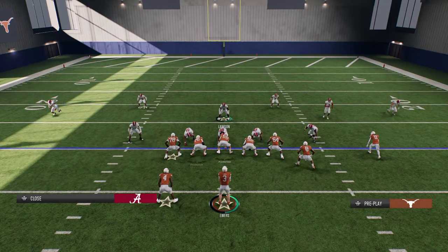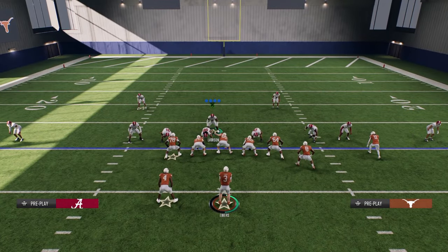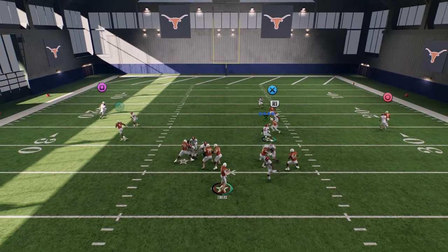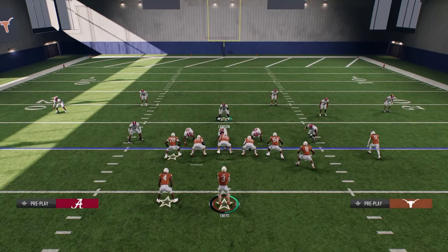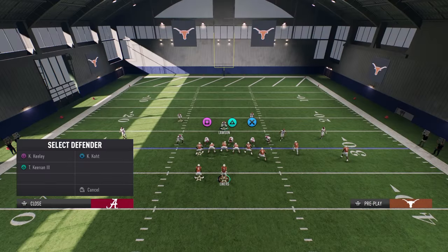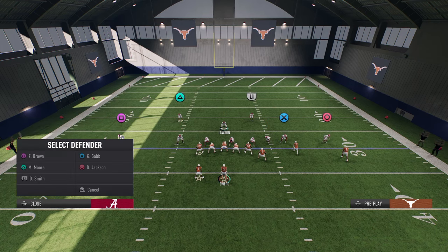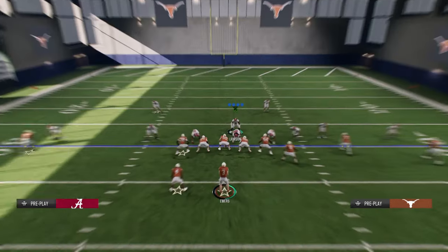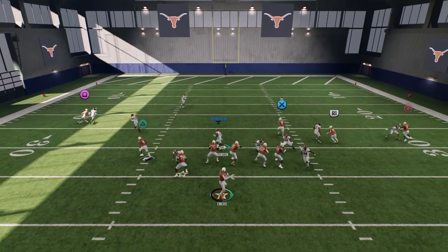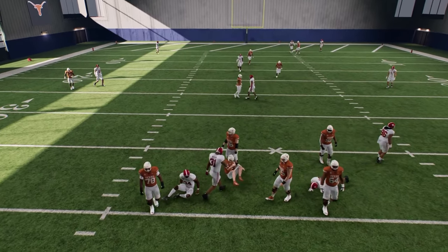Now, the cool part is you can craft different coverages behind the pressure that I find to be really effective, such as those cover three adjustments that I was talking about. Another cool part about this defense is you don't just have to send five. So if you want to put this linebacker on the left side in coverage, I'll show you a defense that I would actually run. Something like this is really good, especially against spread sets, and you're going to see a lot of times you're still going to get that scream off the edge — not as consistent, but honestly pretty good.